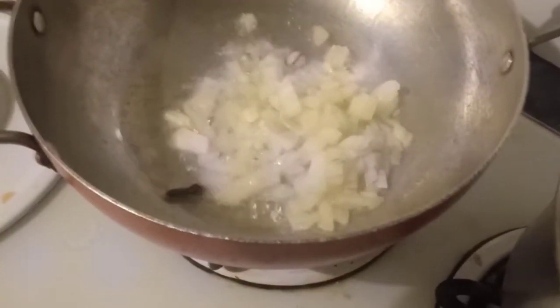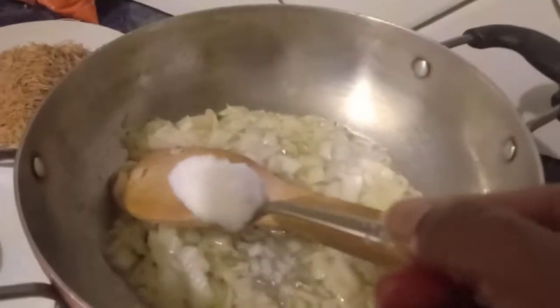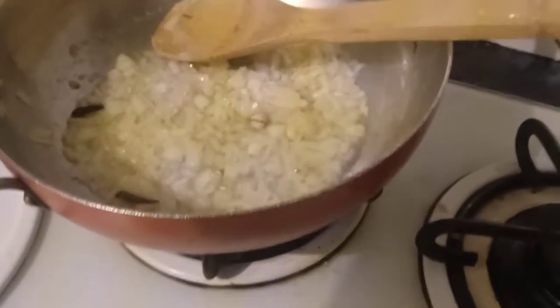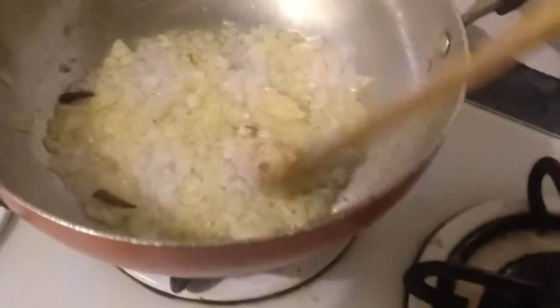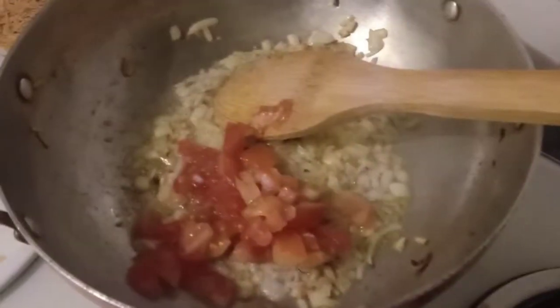In the same pan, add oil, whole garam masala, and chopped onion. Sauté for a few minutes and add salt. Now add ginger garlic paste and chopped tomatoes. Mix well.